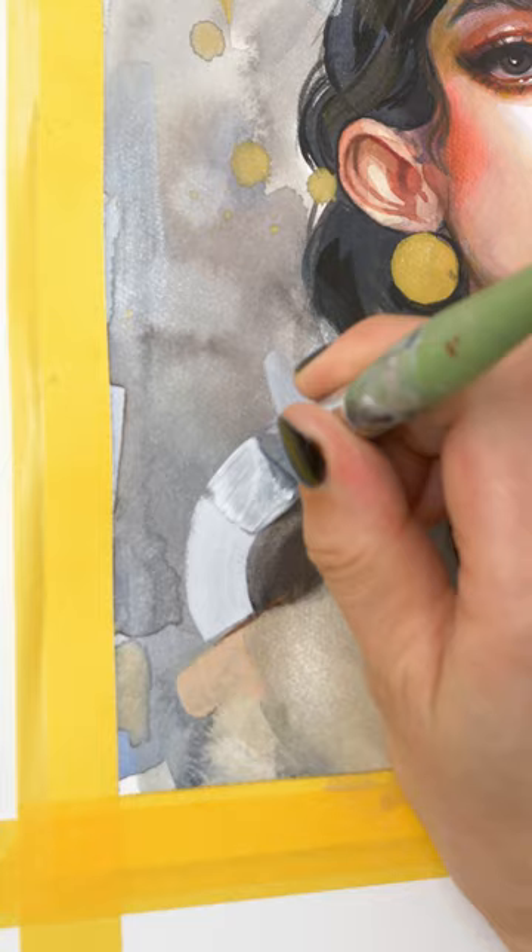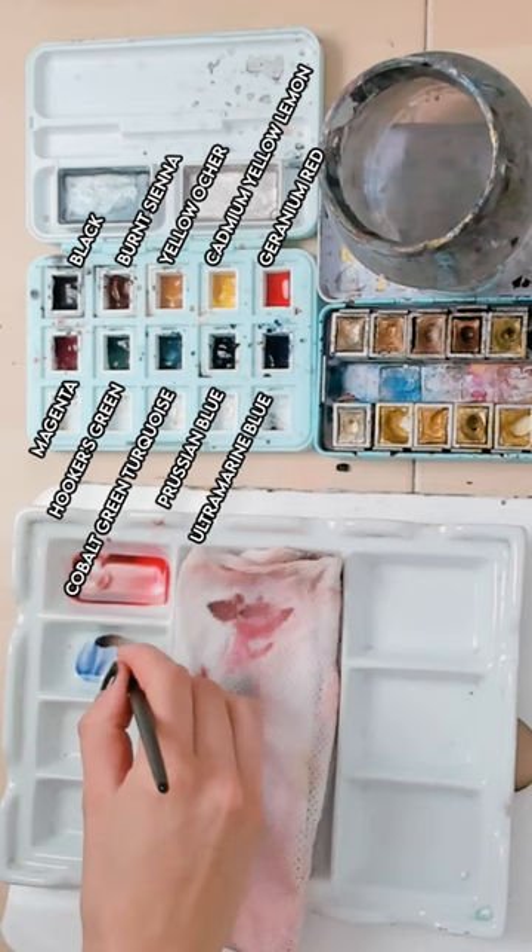The full step-by-step video of this painting is available as a beginner-friendly tutorial with a separate palette view for my patrons. Link to my Patreon is in my bio.